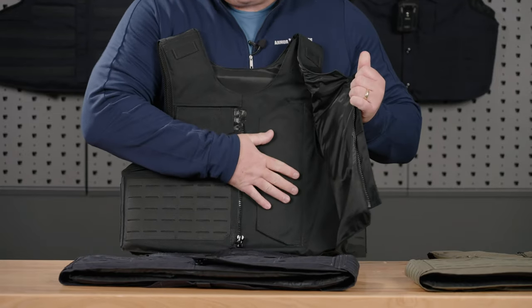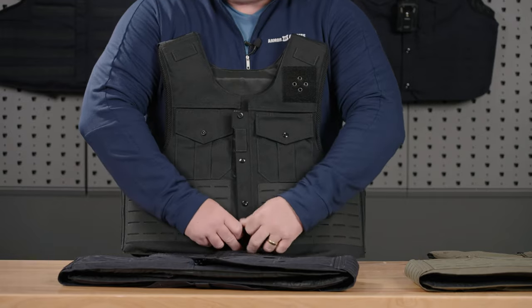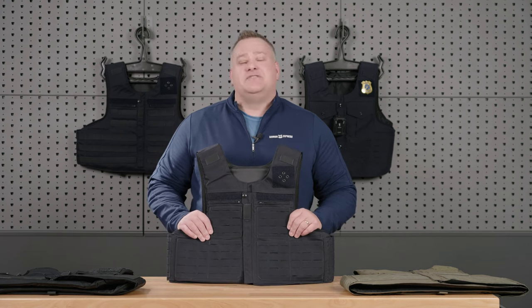Still the same center zip, same side mount plate and trauma plate, same adjustability in the back. For more information on our updated family of Traverse products, visit armorexpress.com.